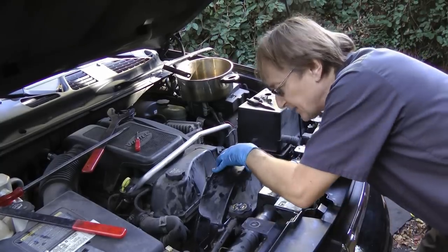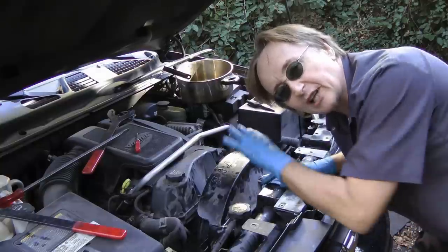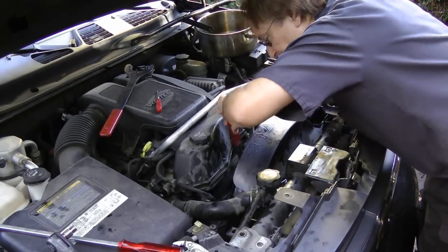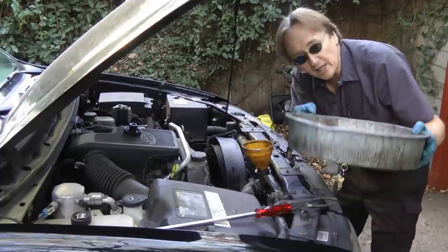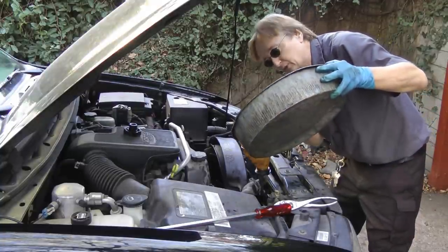Once you put all this on, a lot of times you can't start the bolt and you'll strip it, so start that first. Then be sure to tighten everything up super tight so it doesn't fly off. And don't forget to put the coolant back in the radiator that you caught in the pan when you took the hose off.